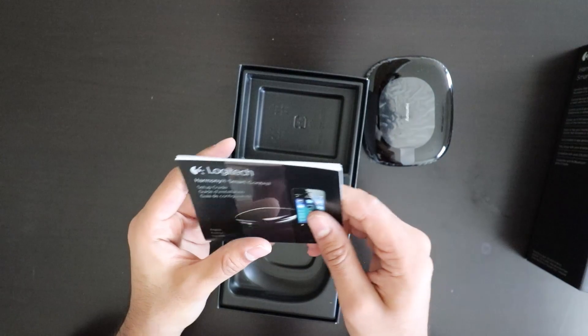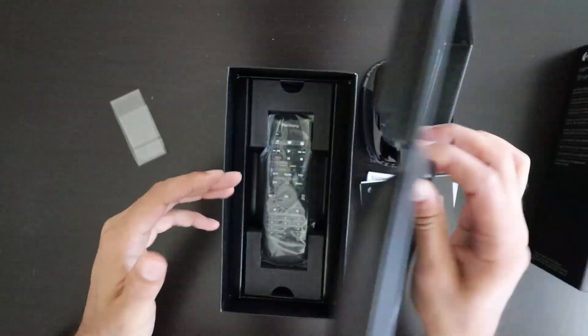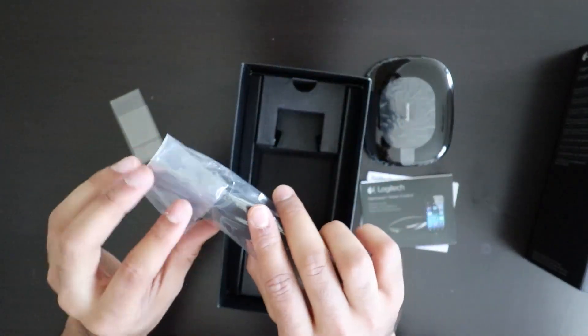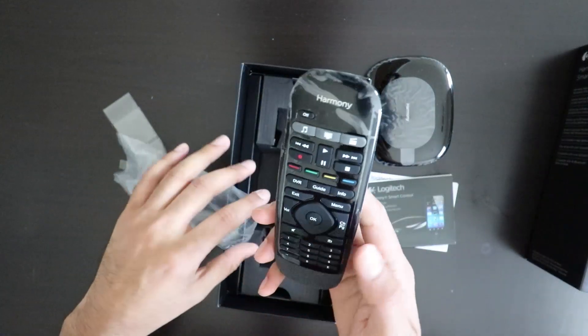Harmony smart control setup guide — they do everything for you. Here's the remote for it. You can buy this remote separately too. I just figured I'd get the one with the hub.